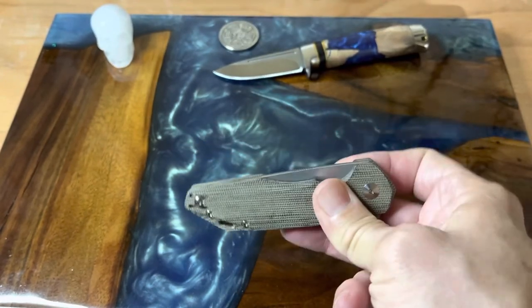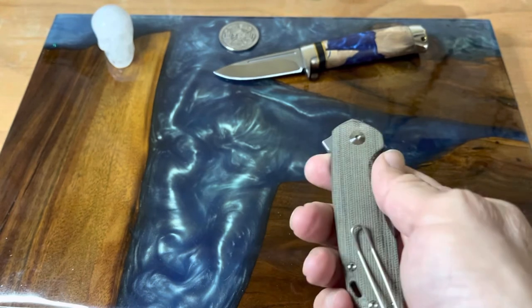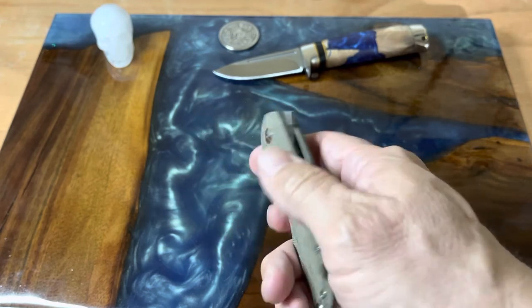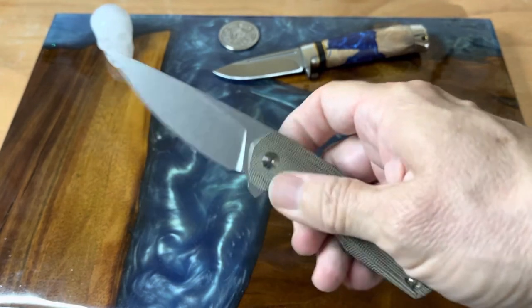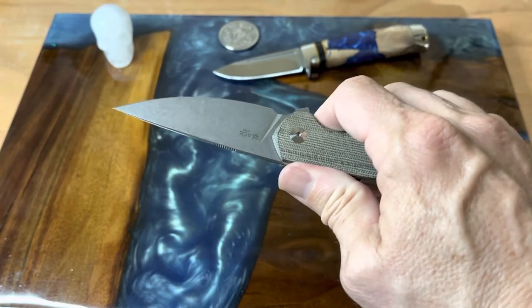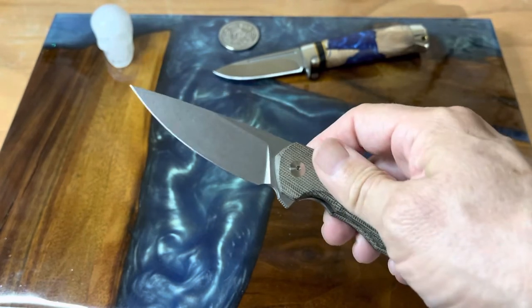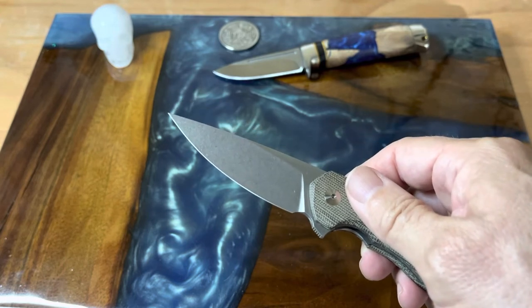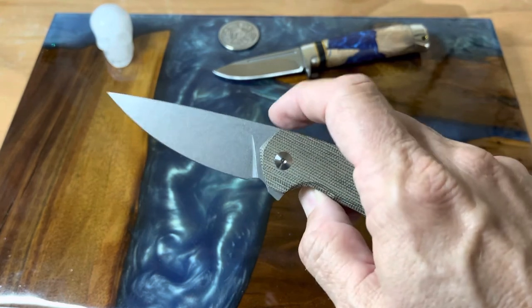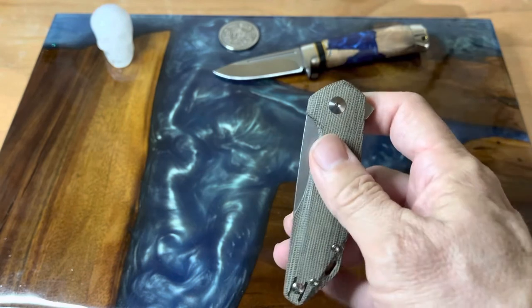It is a very handy knife. The handle is 4.1 inches closed, with a 7.3-inch overall length, and it weighs 3.8 ounces. This is made for Giant Mouse by Reate Knives. There's a link in the description below that will take you directly to the Giant Mouse website if you want to check out more about this knife.